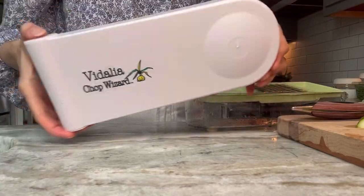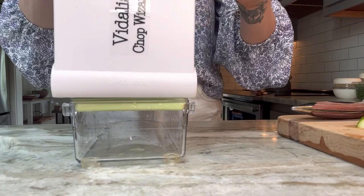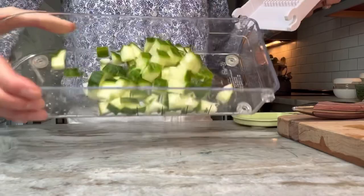The Vidalia Chalk Wizard — I've had it for a couple years now, and it's truly the best little kitchen gadget. It chops your vegetables and even fruit perfectly into little squares, and it comes with two different sizes. I'm using the larger size tool to cut this cucumber — you just set the vegetable on top and then press it down, and it cuts them into perfectly shaped squares so they're all even.